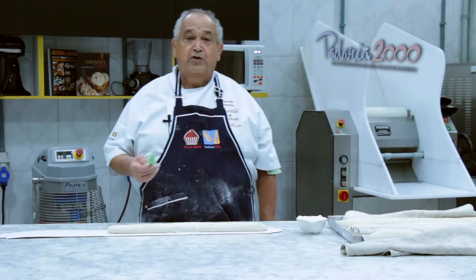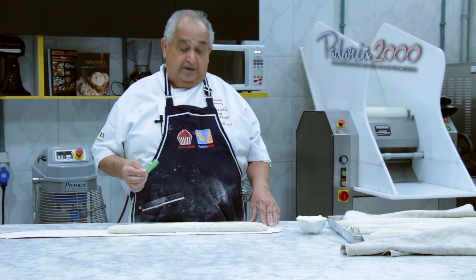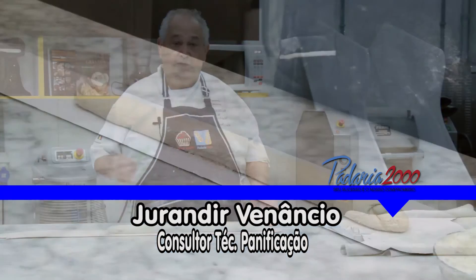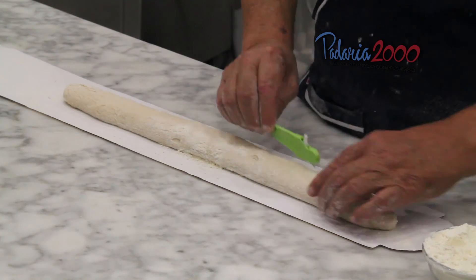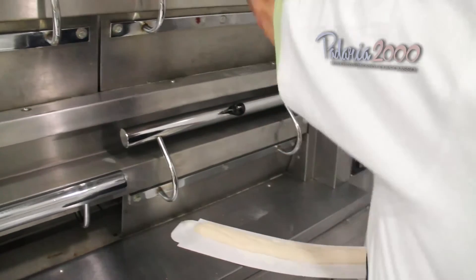É hora de fornar. A baguette francesa tem 5 fios. Damos o fio e levamos ao forno. Vaporizamos. Durante 15 a 20 minutos ela está assada. Agora colocamos ao forno.